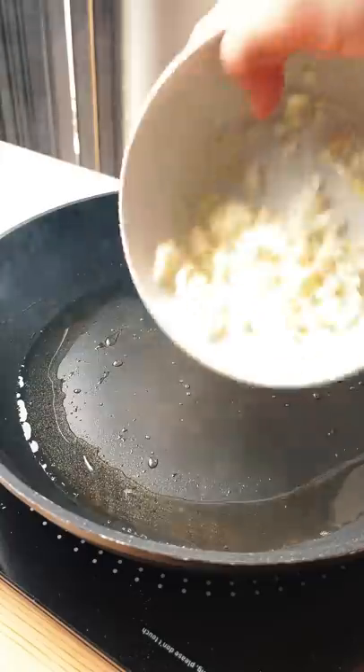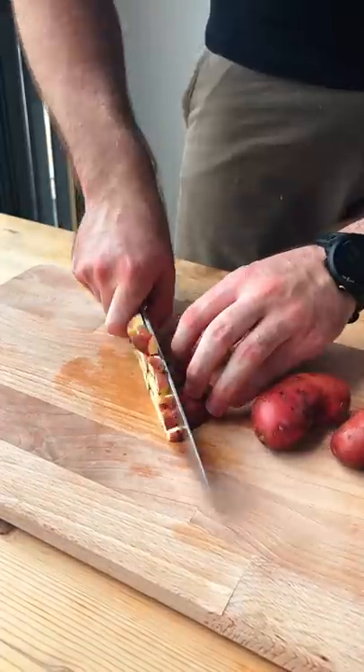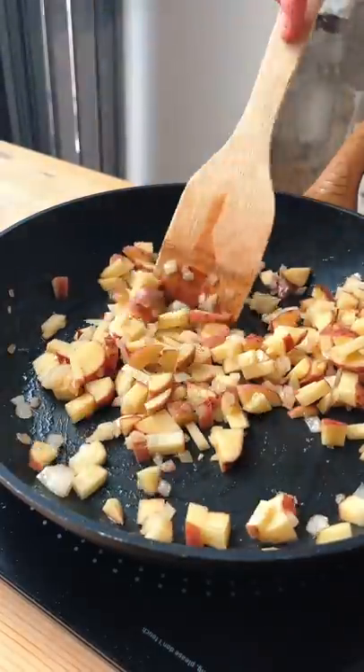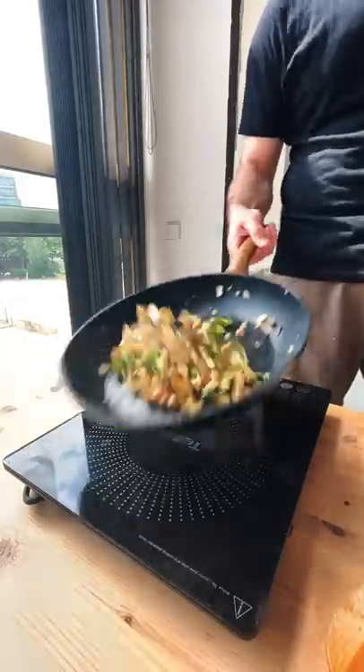We're also gonna chop up half of an onion and adding it in there to soften, followed by the star of the show — these tiny red potatoes. I'm adding them skin on because I love the skin, but you can do whatever you want. Some sliced green peppers, and this is gonna take like 10 minutes to cook.